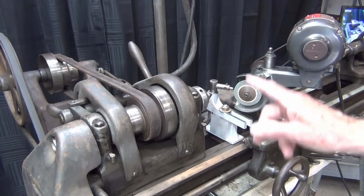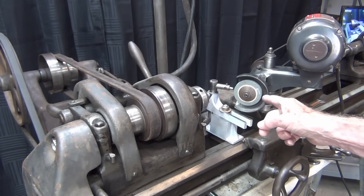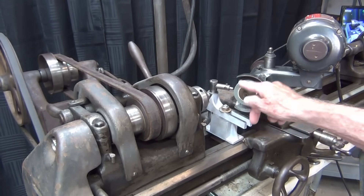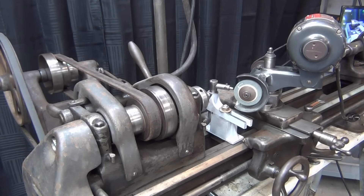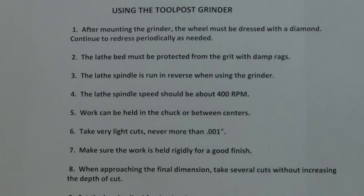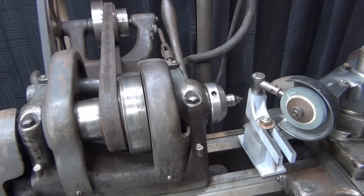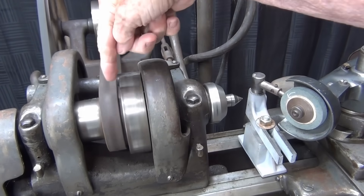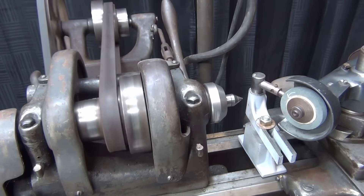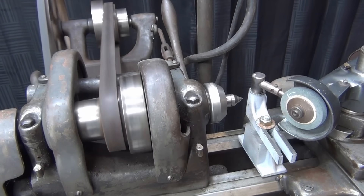All of your feeding is going to be done with the crank on the compound and the crank on the cross slide. Remember, the lathe will be run in reverse, and the grinding wheel on the Do-More grinder will be rotating in this direction. I don't know if you can see the little arrow on there. So in review: the lathe spindle will be run in reverse at a medium speed, and now I'm going to turn the grinding wheel on.